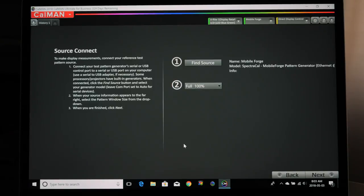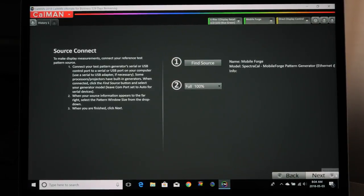You want to make sure your Apple TV is set up properly so that you're getting the proper test patterns on your television. I'll put those settings in the written tutorial linked in the description. I'm using the Apple TV in conjunction with my iPhone and the Mobile Forge app to create these test patterns. There's also Android, iOS, and an Amazon Fire Stick option. You can also use a DVD for test patterns — I'll cover that in a separate video. Right now we're using the Mobile Forge app.